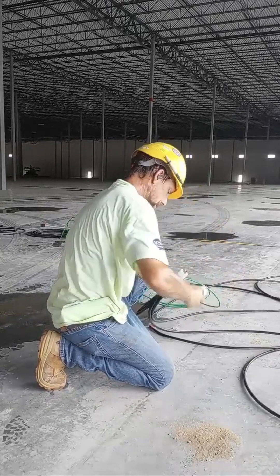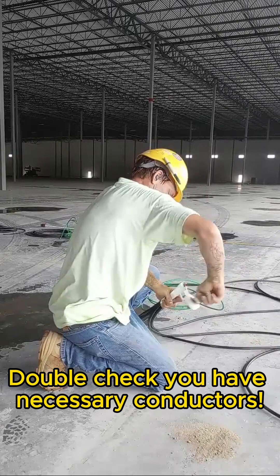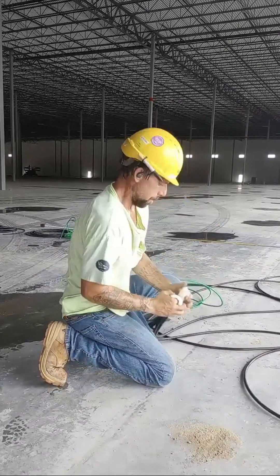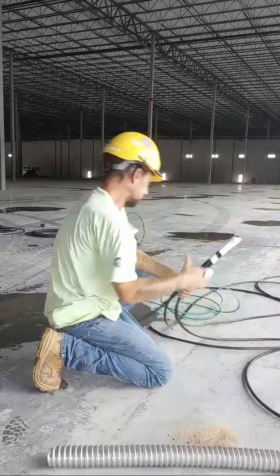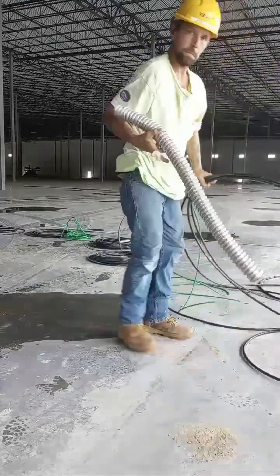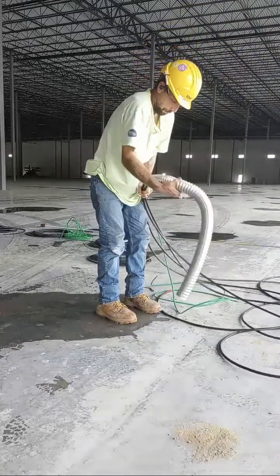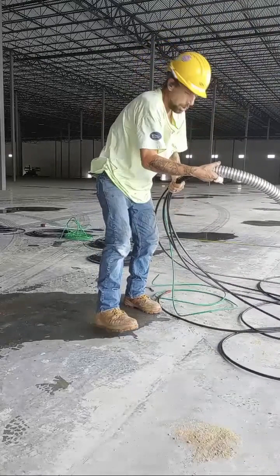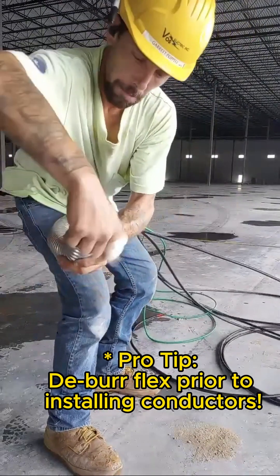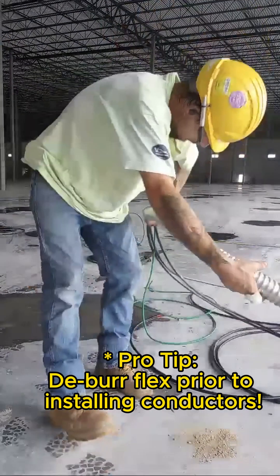Double-check that you have all the conductors you need for the run you're pulling — don't leave something out. Just a little pro tip: I like taking my pliers and reaming around the end so that I don't nick or cut the conductors.